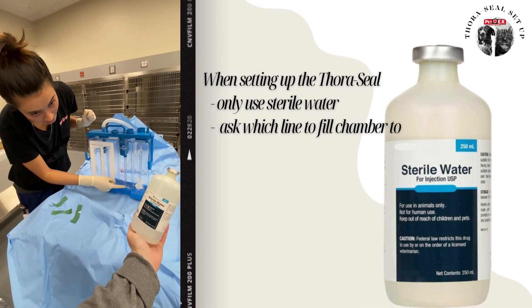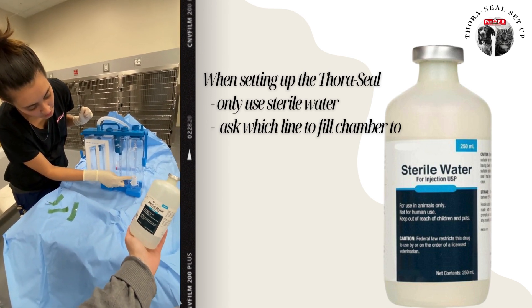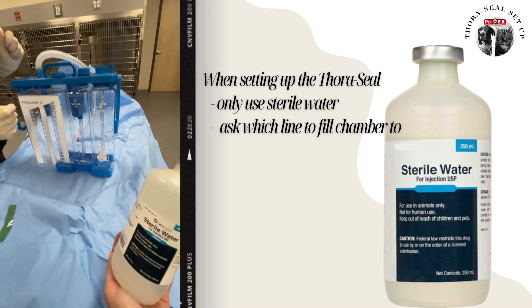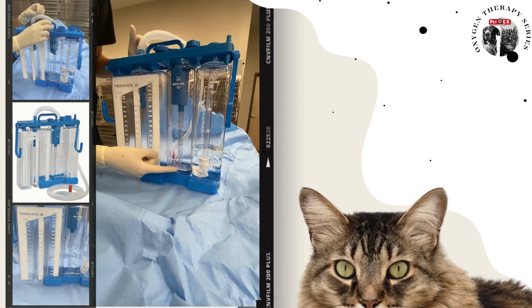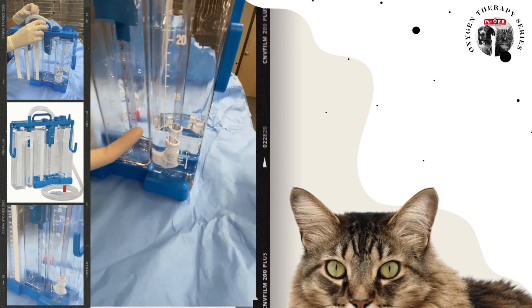You fill it up with sterile water, and then you're going to ask your doctor if they want it filled up to 10 or to 15 — that gets filled up with sterile water as well. We fill it up to this line right here, and our doctor ordered it to 10 centimeters of water.